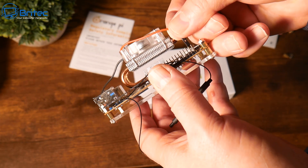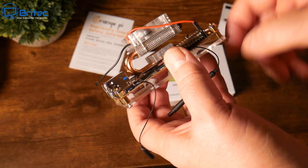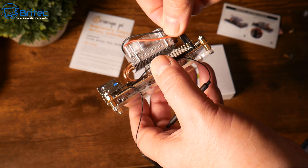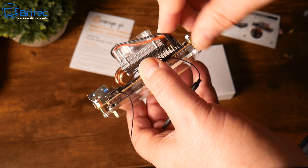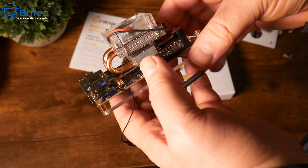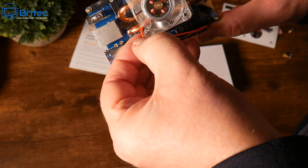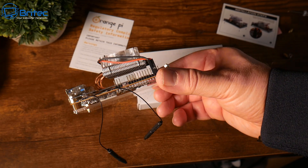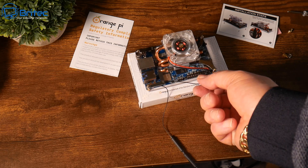Push the cables around and plug them into the correct slots on the board — it needs to go to the one in the front. Once those are in, just tidy up the cables. Should have probably done that first, but the cooler is now fully installed on the Orange Pi 5B.